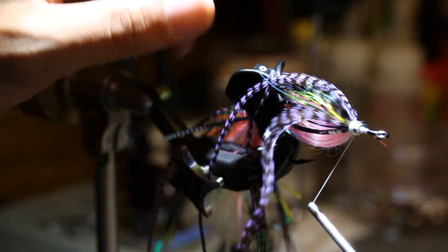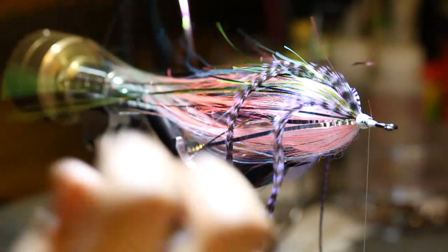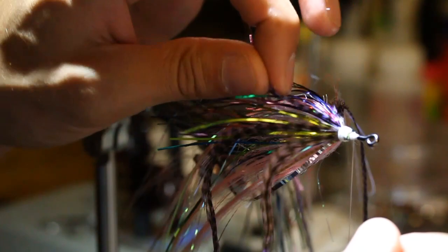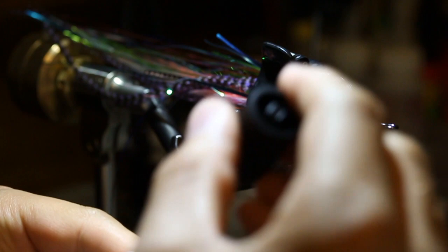Bring your thread down — you can see I still have a nice bit of room up at the head. Quickly adjust the saddles so they're nice and evenly spaced, then that's the last place we'll throw some super glue to reinforce those fibers since the stems aren't super long.